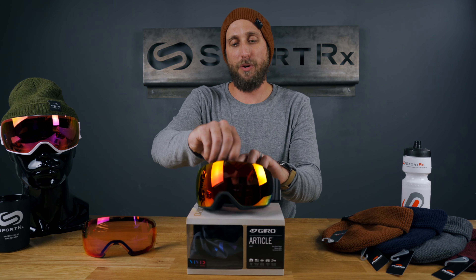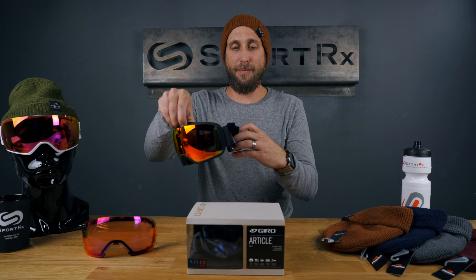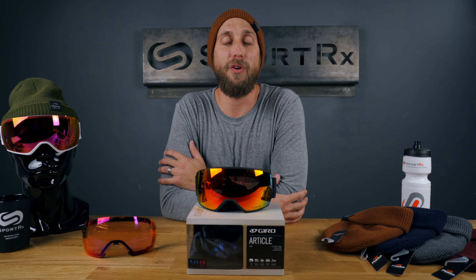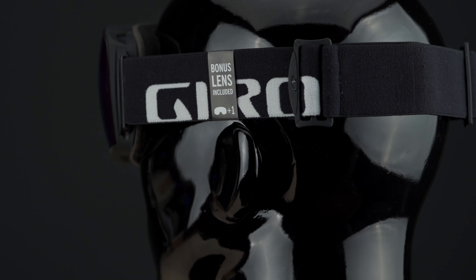One thing really cool about the Article is the Adapt strap. If you're somebody like me that's a little bit style-forward and you like to mix up colors, Jiro has additional straps that you can get. It just pops right off on the side. You have other ones on offer — they'll send them to you — and if you want to color coordinate with your outfit that day and add a little bit more steez to your style, then check that out.